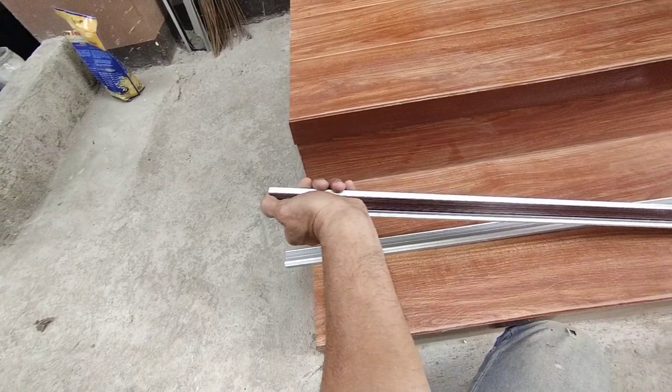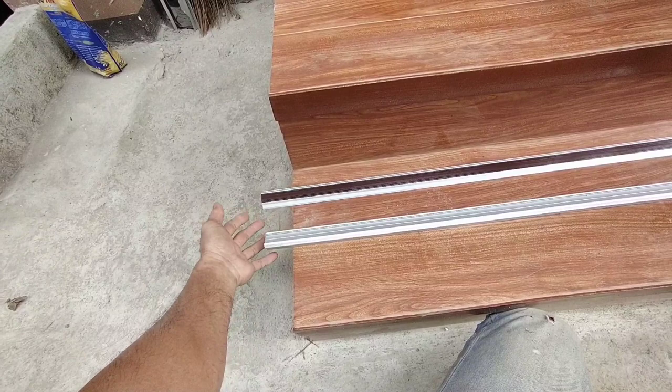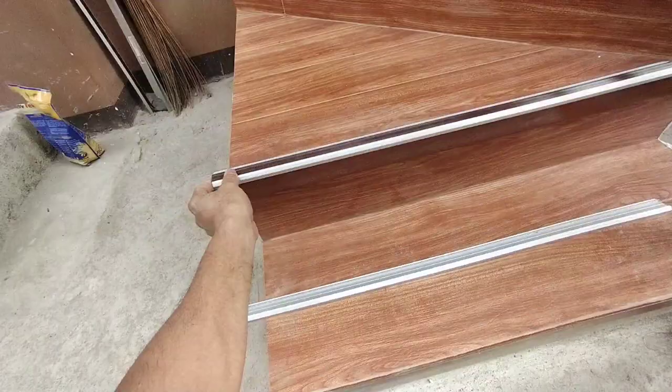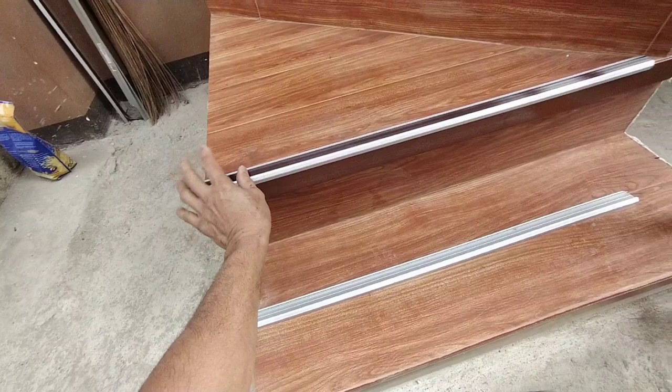Mahalagang malaman natin kung paano magkakabit ng sternosing dito sa ating staircase. Ang purpose naman ng sternosing ay magiging stopper po siya sa ating paa — makakatulong siya para hindi tayo basta madulas sa ating dadaanan.